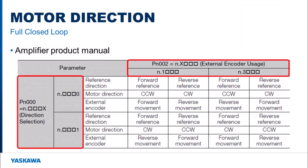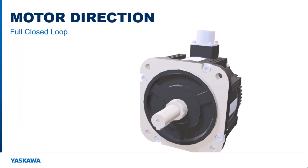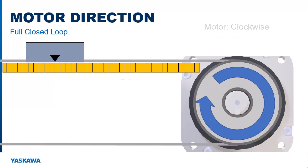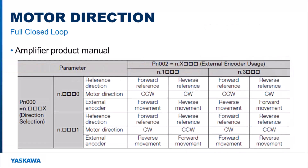The first two parameters to look at are PN0.0 and PN2.3. Parameter 0.0 sets the positive motor direction, whether it is clockwise or counterclockwise when looking at it from the shaft end. Parameter 2.3 sets the positive or negative direction for the external encoder. In this diagram, the motor is rotating counterclockwise which moves the load to the left, and the left direction has been defined as the negative direction. When the motor moves in the clockwise direction, the load will move in the positive direction. For this scenario, when the motor rotates counterclockwise, the linear encoder moves negative, so parameter 2.3 should be set to 3.